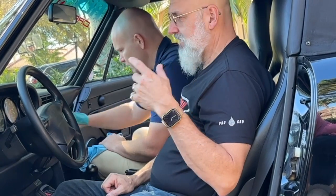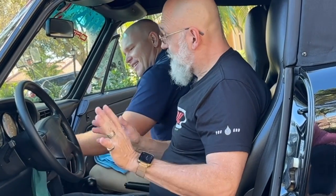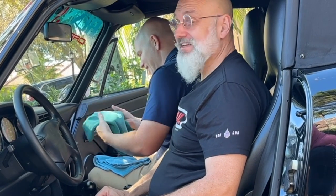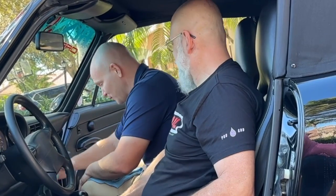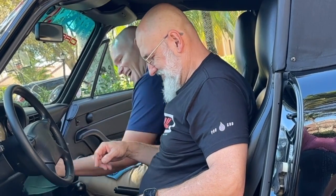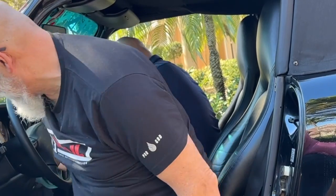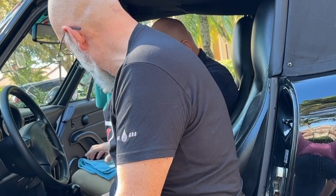Now the back seat of this car — if you can call it a seat — it has seat belts so it qualifies. I don't think anybody has ever sat back there, probably not since this owner's had the vehicle. I've had to get back there to clean it though — thank god I'm not six foot three.